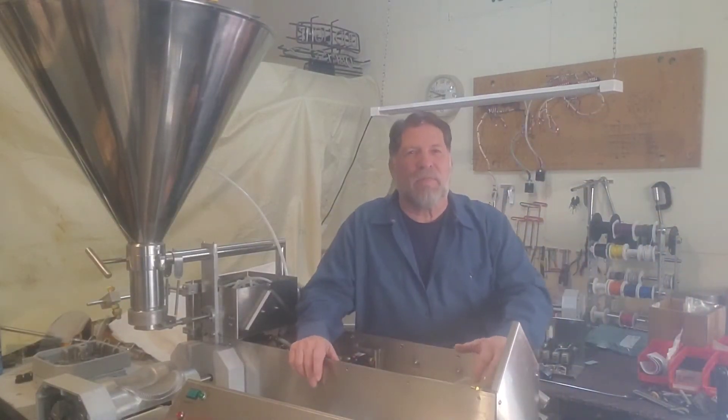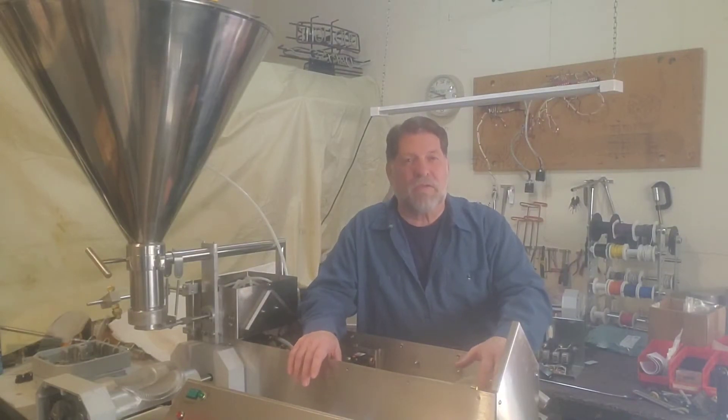Hi, I'm Ed Downs at Aberco Incorporated, manufacturer of Piemaster turnover machines and dough rollers. You can see our machines on our website, Piemaster.com.